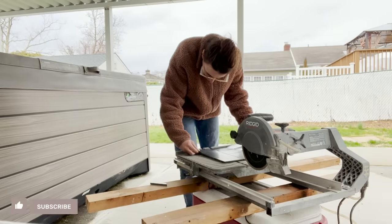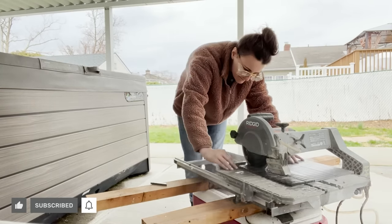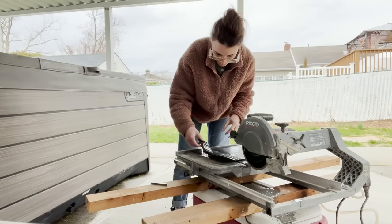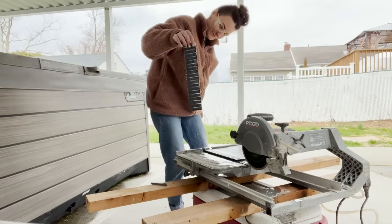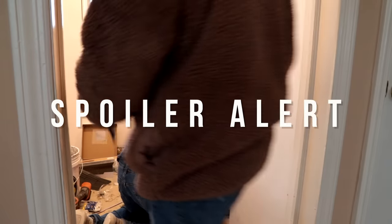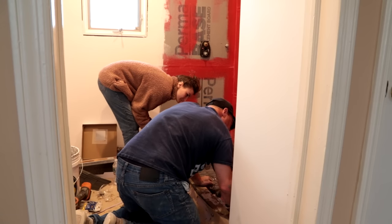That better news and better game plan did not happen. I went out and bought some tile at a local place and we installed it thinking it was totally going to work — but spoiler alert, it did not work. The tiles were defective and we had to rip them up.